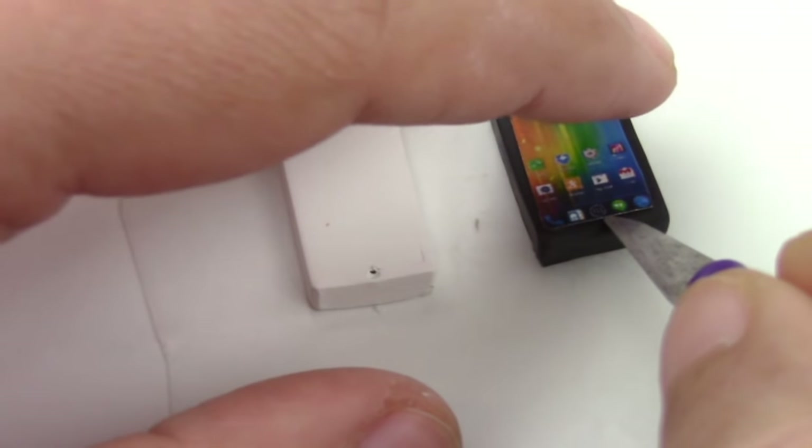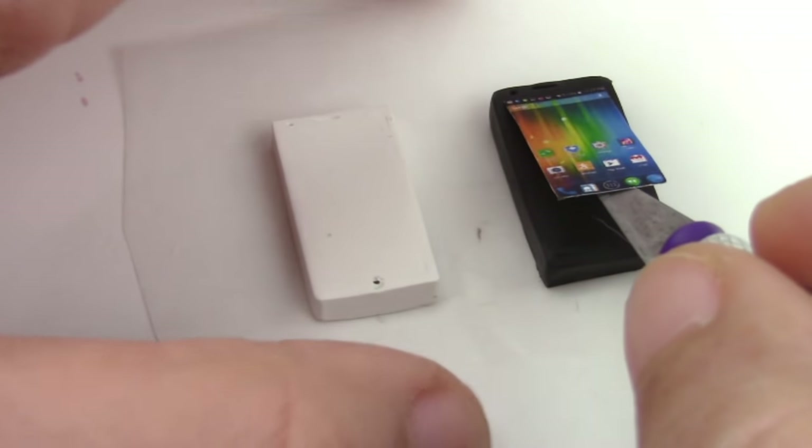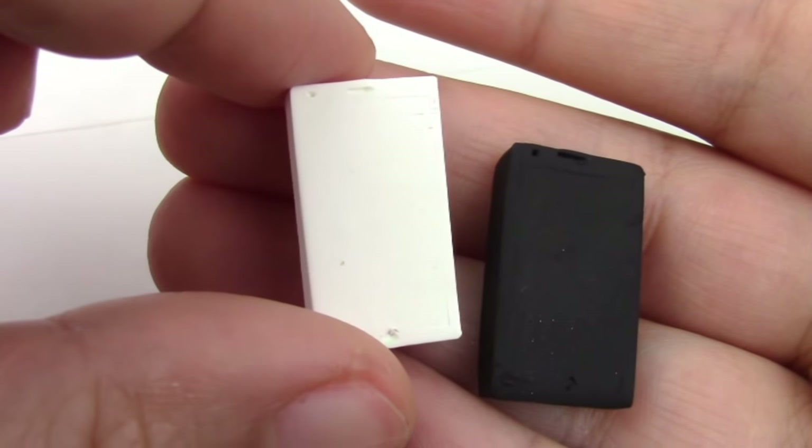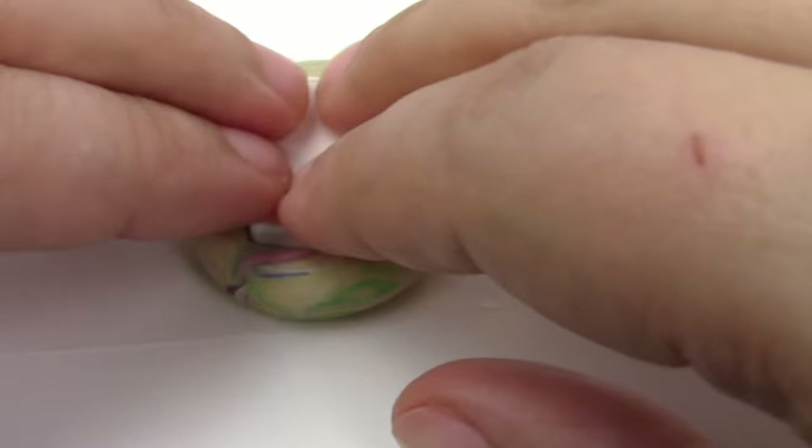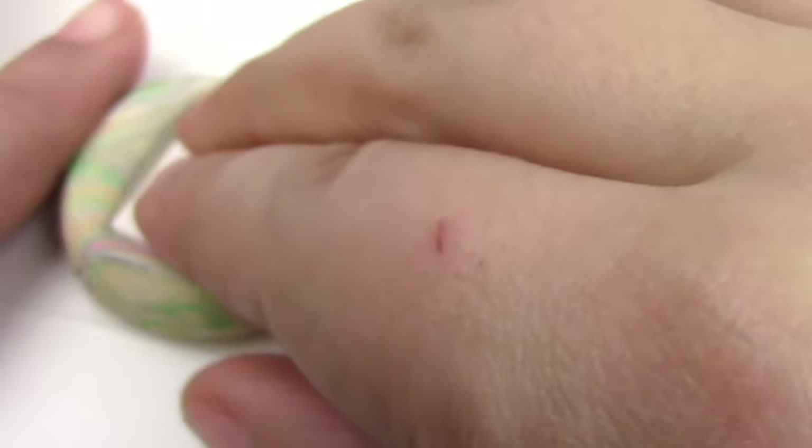Bake them for 20 minutes at 275 degrees Fahrenheit. Once baked, you're going to make a mold by taking a piece of scrap clay and pushing your phone in until you have the shape of the back.